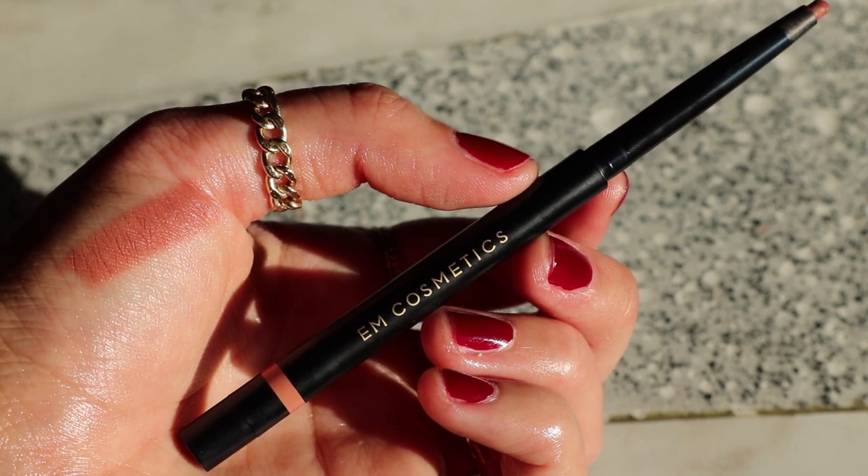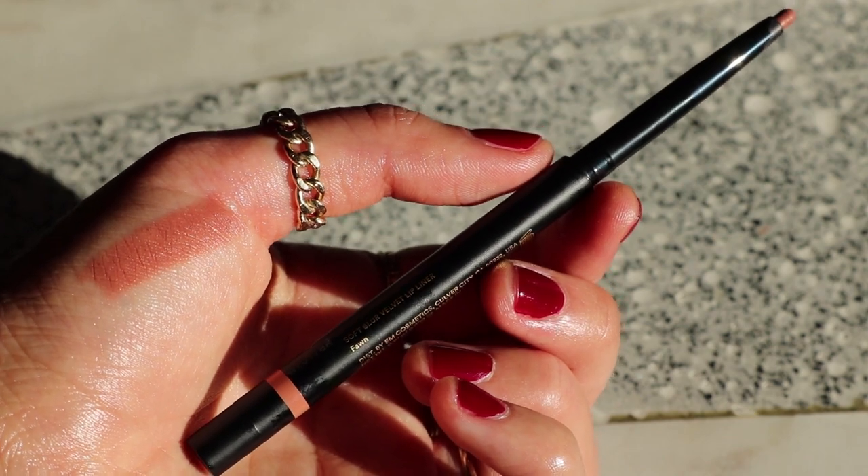Now I'm going to do lip liner. They sent me their entire lip liner line, so if you want a full swatch video of that I'd be happy to do that. They're very very nice — I was actually kind of shocked because from pictures online they all looked quite light and I wasn't sure they'd work on me. But I actually really love all of them, which was a very pleasant surprise. Today I'm going to use the shade Fawn and then over top of that the Quartz Clear Lip Gloss. This is the M Cosmetics Soft Blur Velvet Lip Liner in the shade Fawn — it's kind of like a brownie peach shade.